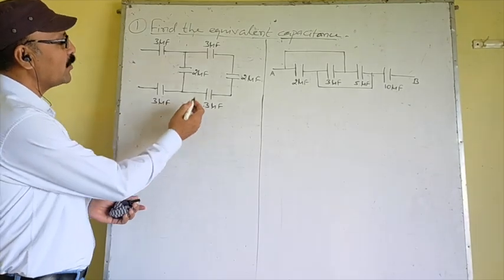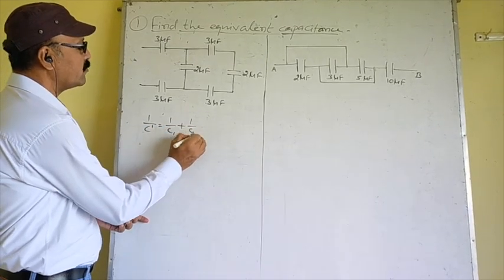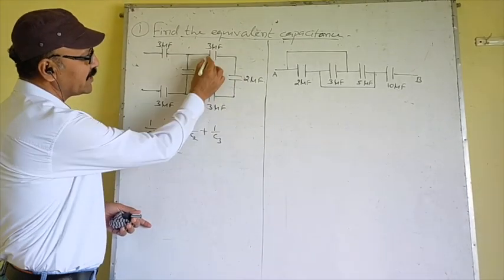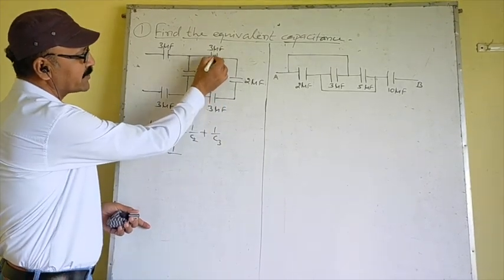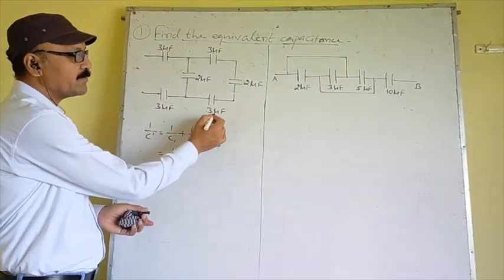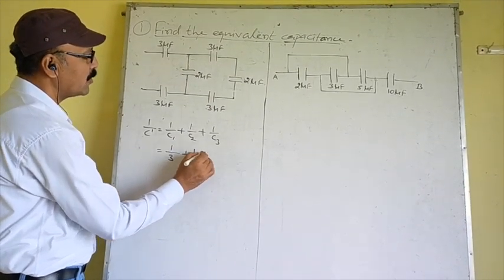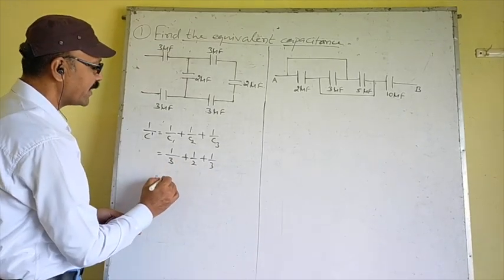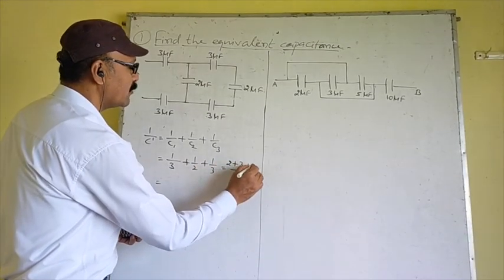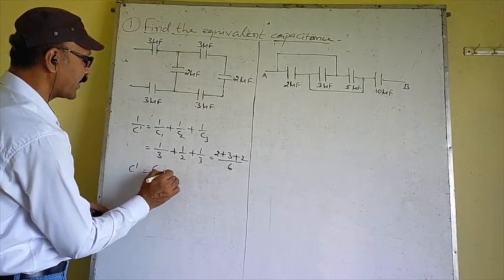As you know, the formula for series combination is: 1/C' = 1/C1 + 1/C2 + 1/C3. Putting in the values 3, 2, and 3 — these three are in series combination because the second plate of one is connected to the first plate of the next. So 1/C' = 1/3 + 1/2 + 1/3, giving C' = 6/7 microfarad.